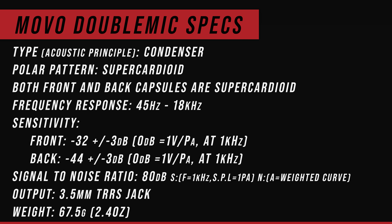Now let's nerd out with some specs. The Movo Double Mic is a condenser microphone that features dual supercardioid capsules. It has a frequency response of 45 Hz to 18 kHz, a front capsule sensitivity of -32 dB, and a rear capsule sensitivity of -44 dB. It has a signal-to-noise ratio of 80 dB and weighs 67.5 grams. One other difference: these are supercardioid capsules in the Movo, and cardioid capsules in the D4 Duo.